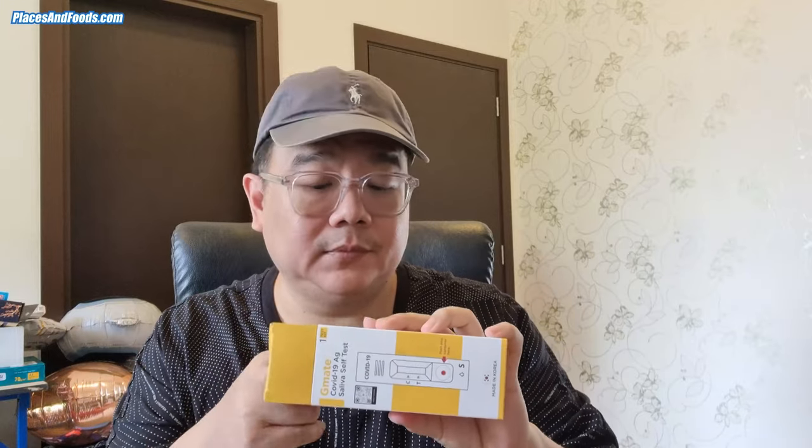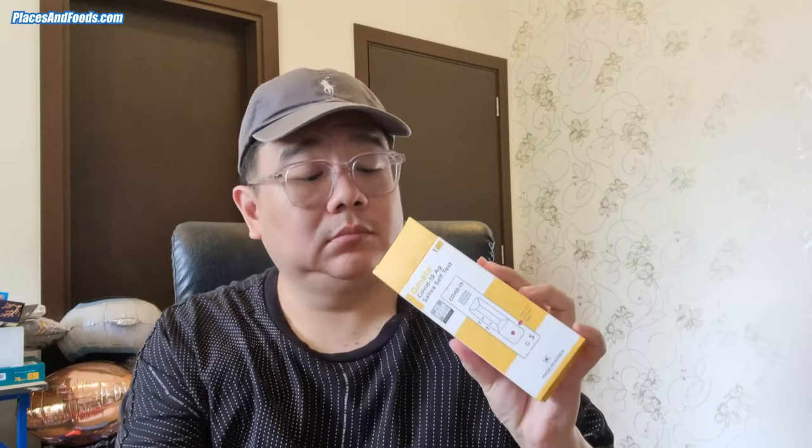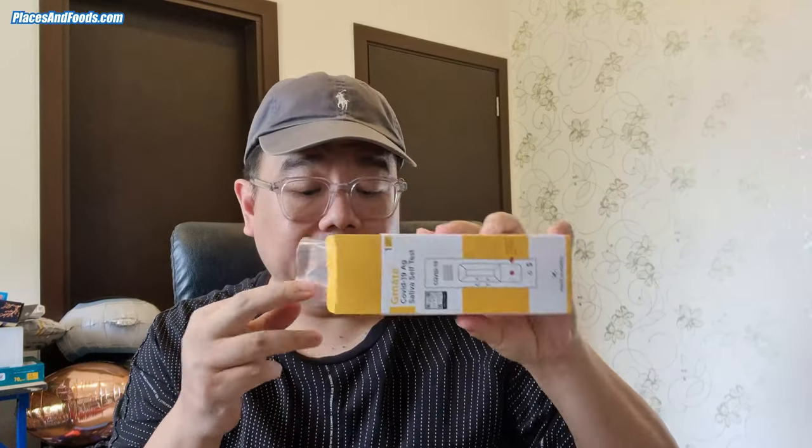I'm doing this saliva test to see whether I get a positive result. As you guys know, I'm a parent of two, so it's very important to do this saliva self-test from time to time. For information, I've done my two vaccinations. These are the things available in the kit.